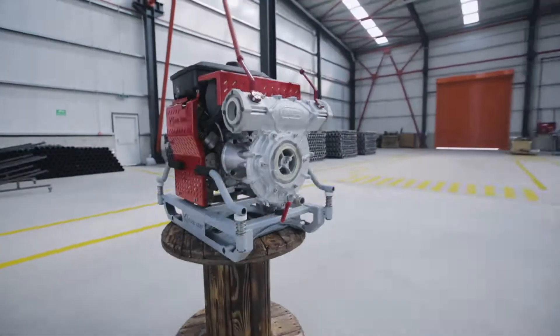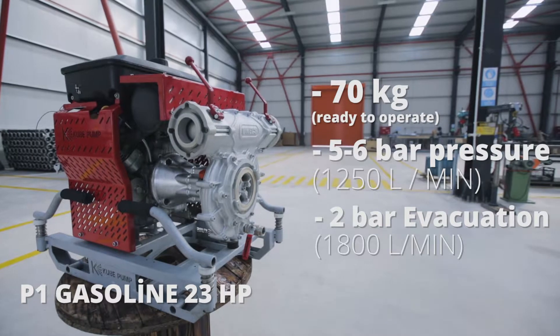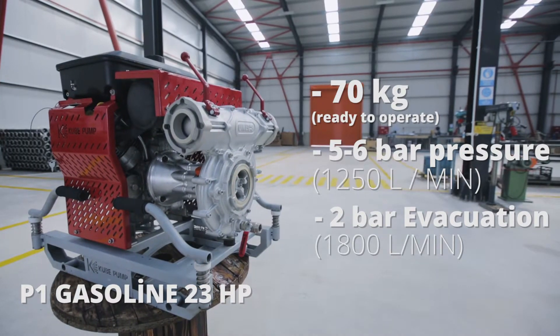23 HP gasoline-engined P1, 70 kg, ready to operate. 5 to 6 bar pressure, 1,250 liters per minute. 2 bar pressure, 1,800 liters per minute. Back twice the P1 limit.